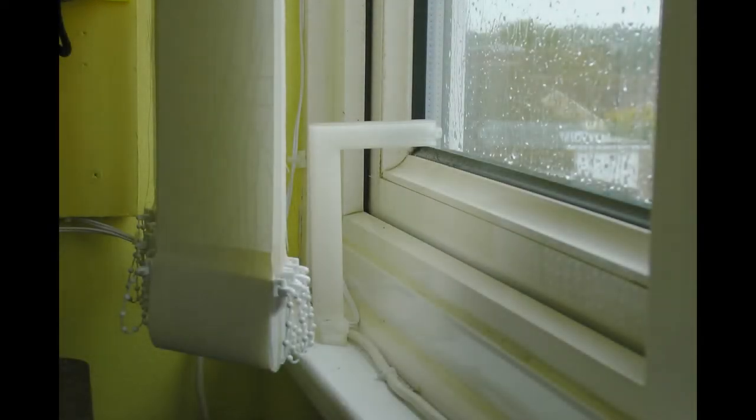This is my light level sensor detector — it's a 3D printed part. There's a light dependent resistor in the end, and a 3D printed diffuser so it's sensitive to light from any direction. It sets a voltage divider network in such a way that the voltage level increases as the light level increases. It's tucked away behind the blinds so you don't normally see it.